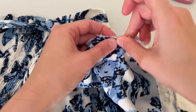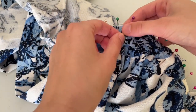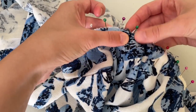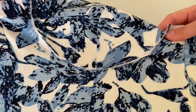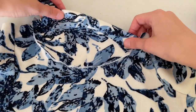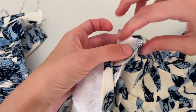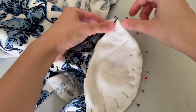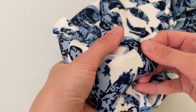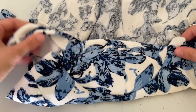Align seams wrong sides together and pin. To prevent pinching, stitch from the bodice side so you can stretch and smooth as you go. Cut the bodice at the notches so you can gracefully turn the cup around. Pin and stitch from the bodice side. Mid seam aligned, cup attached — well done.